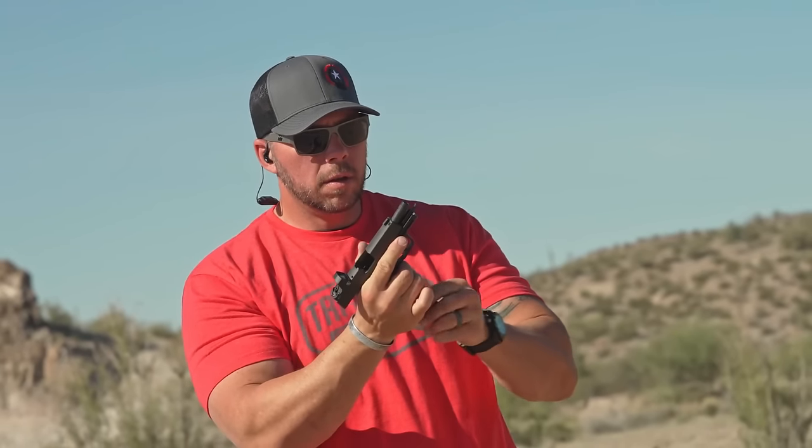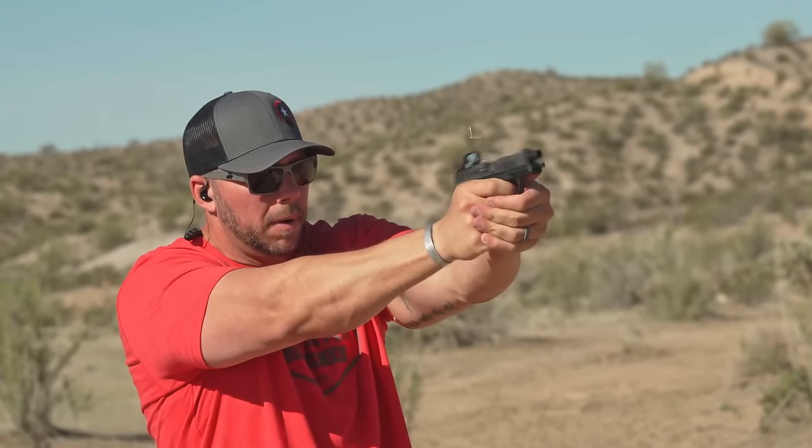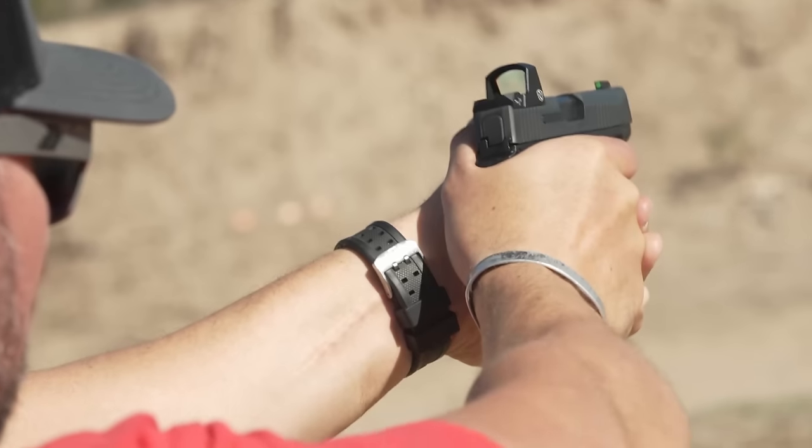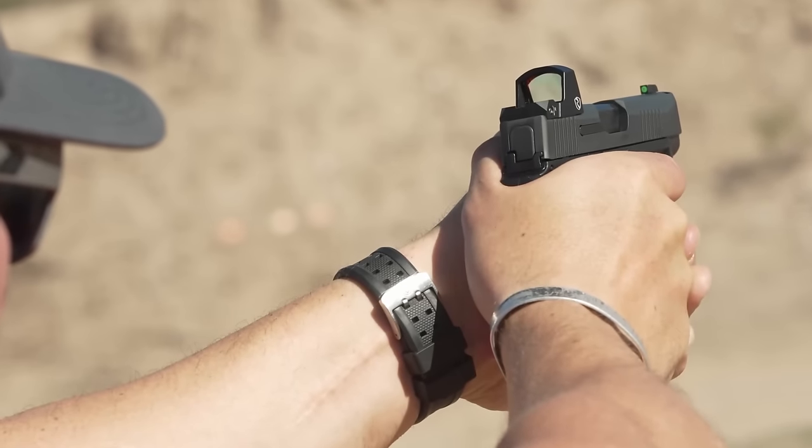The controls on the SIG are very natural — the mag release, the slide stop and slide release — I had no problems working with either of those. The mag release is good; you can put it on the left or right side, much like the Glock. For overall range performance on the 365, it's been outstanding. I've had no problems running any ammo through it — from self-defense hollow point ammunition to regular ball ammo to some reloaded ammo. I haven't shot any steel through it, but the performance was definitely better than expected for a smaller pistol.